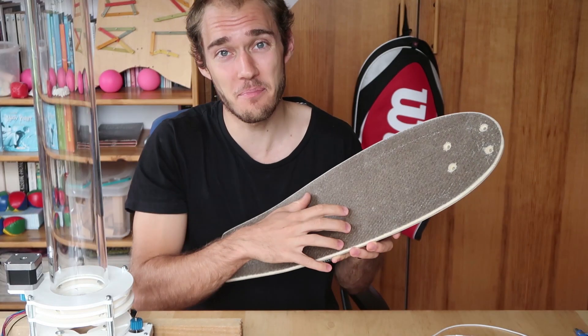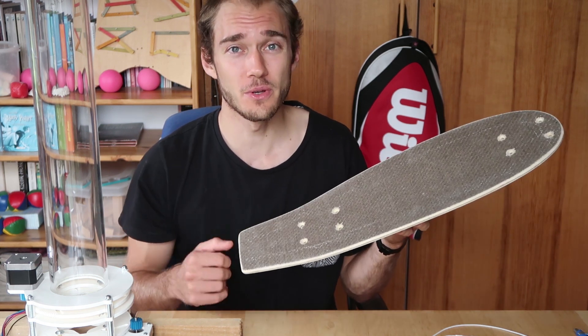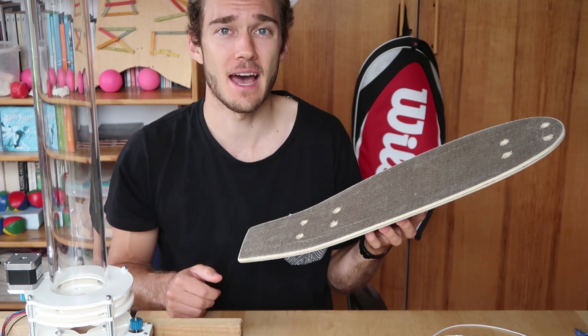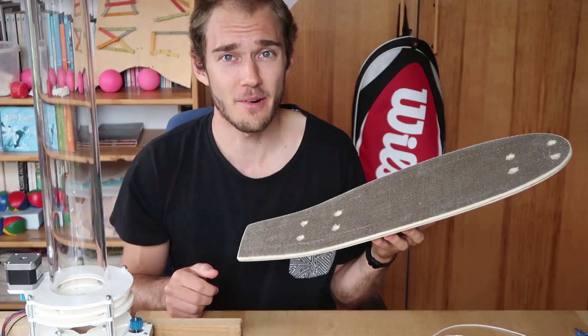That's my penny board. I drilled the holes, I trimmed the edges — that's the result. I will show you the final product with the wheels and trucks mounted on my Instagram account, so go follow me there. Don't forget to subscribe, join the tribe, and I'll see you soon. Take care, I'm out.